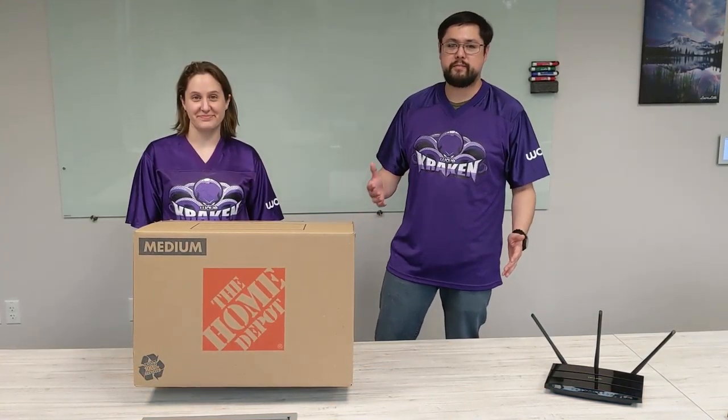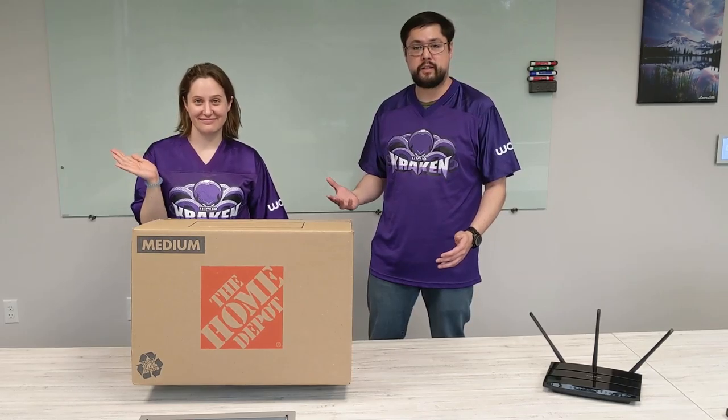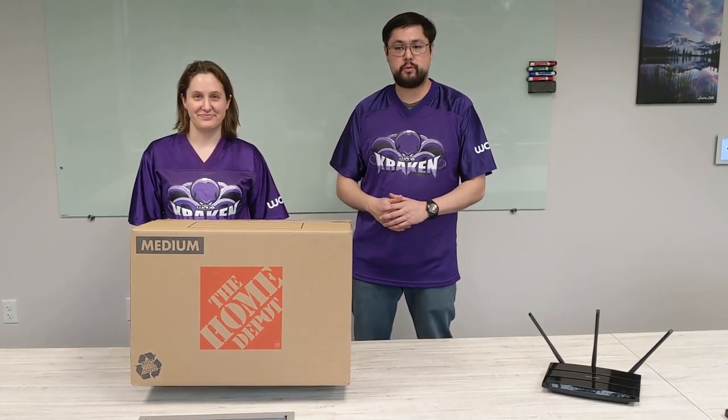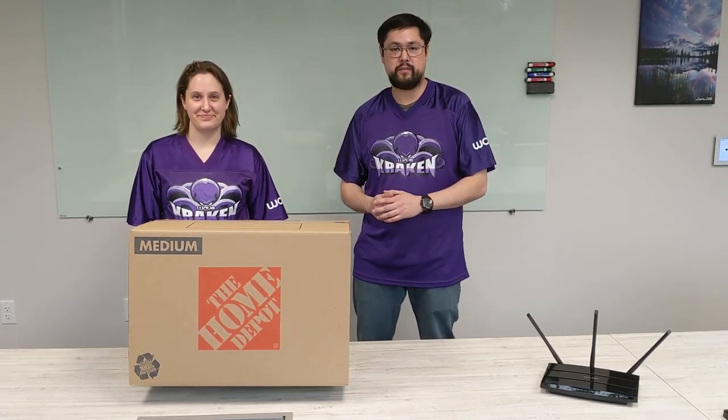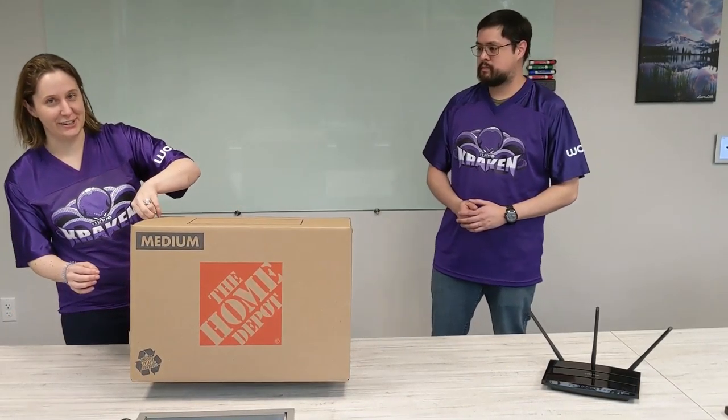Hello, friends. Thank you for joining us today. My name is Adam Powers with Wave IT, and to my right I have Ms. Laura Denning. And today, we will be showing you how to unbox your Work from HomeKit and get everything hooked up. This here is your Work from HomeKit. Let's get that open.